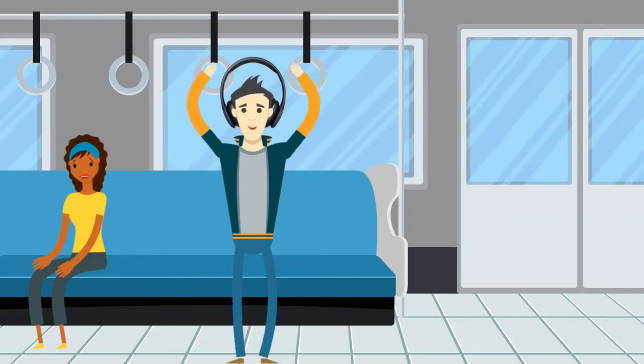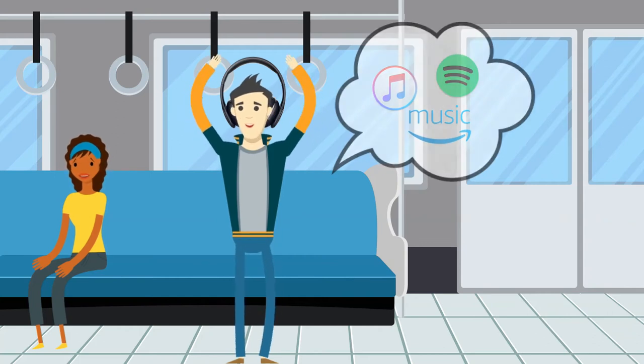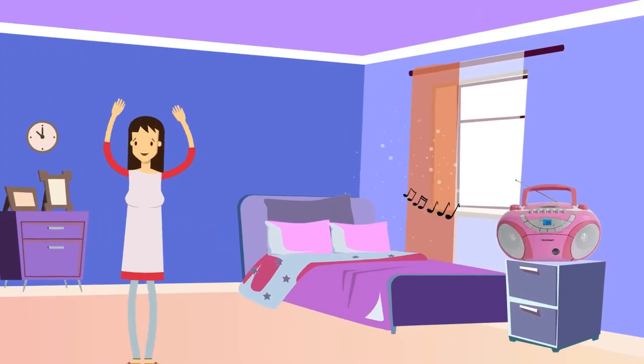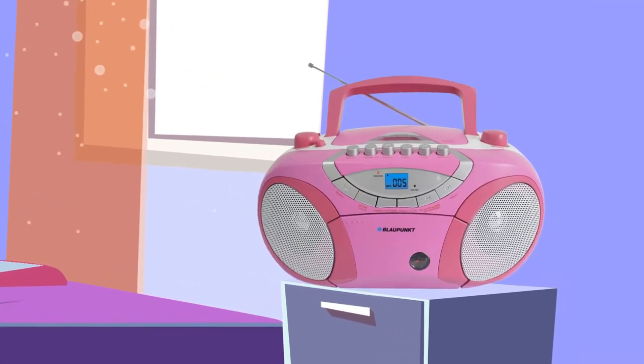If you want to listen to music today, you just open a music streaming app on your mobile phone, select your favorite song, then hit play. It's very convenient and a great time saver. But some of us don't just listen to music — some of us want to have physical ownership of that music.